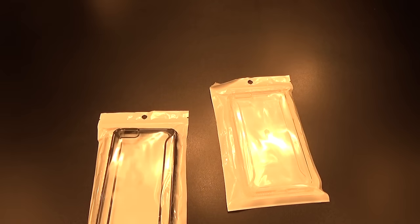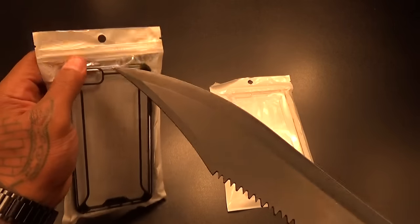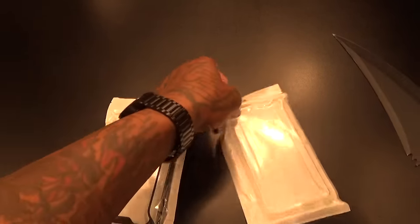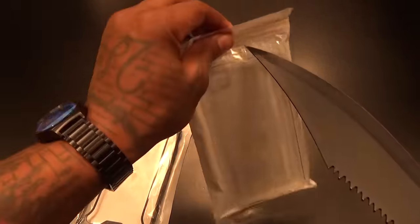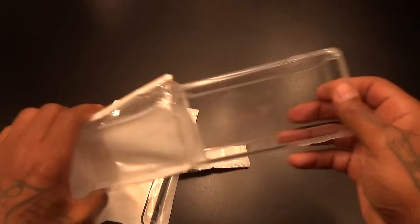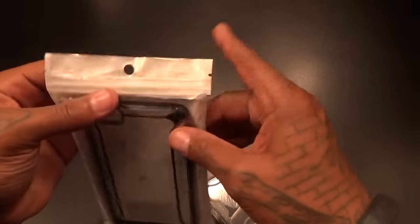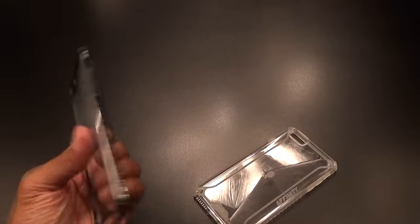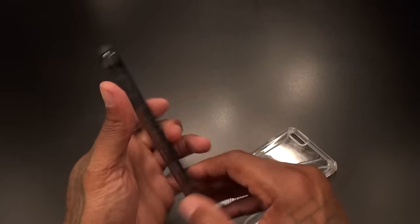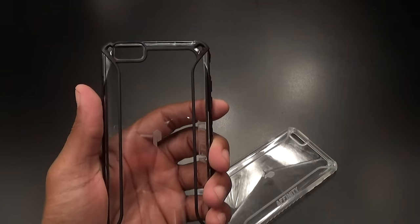Let me grab the little unboxing knife — shout out to the little unboxing knife, he's back. Let's check these out. A lot of people have been asking me to show more cases, so let's get into some case videos tonight. These kind of feel like a UAG case without all that UAG stuff on the back.